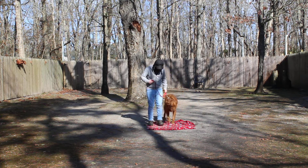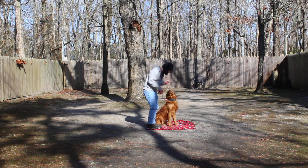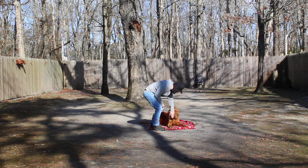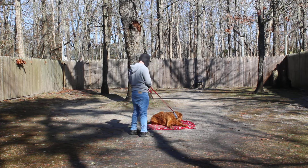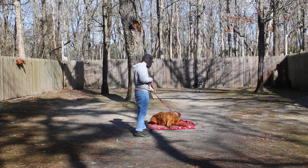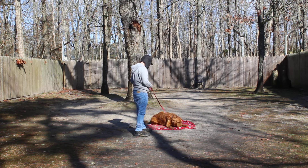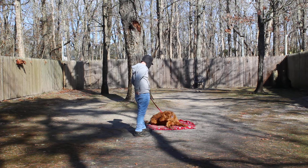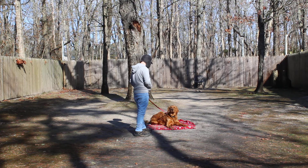This is a way to keep him occupied mentally, and he seems to enjoy it. He's got a good attitude — he really shouldn't be sniffing, but there are probably some good smells on that blanket even though it was just washed. And then you can also call him out of this command.